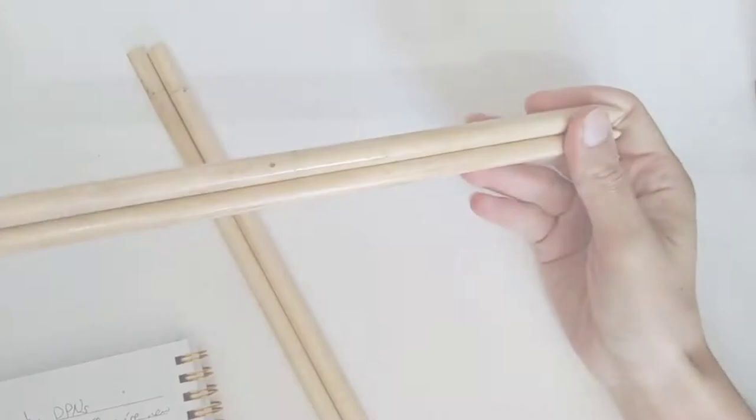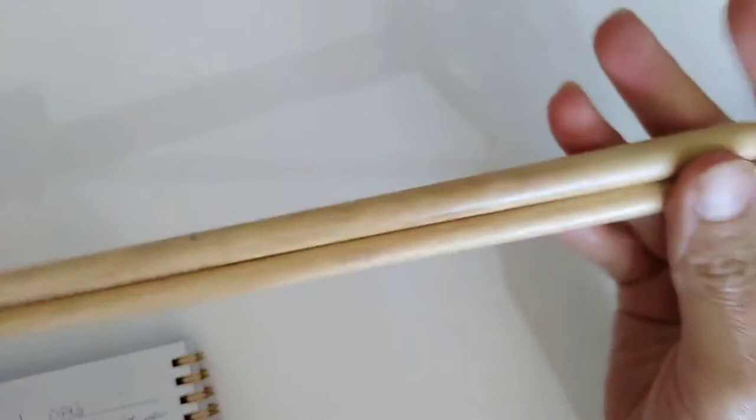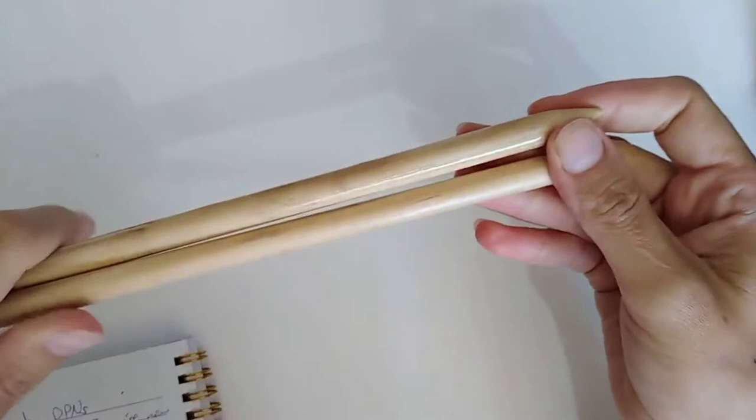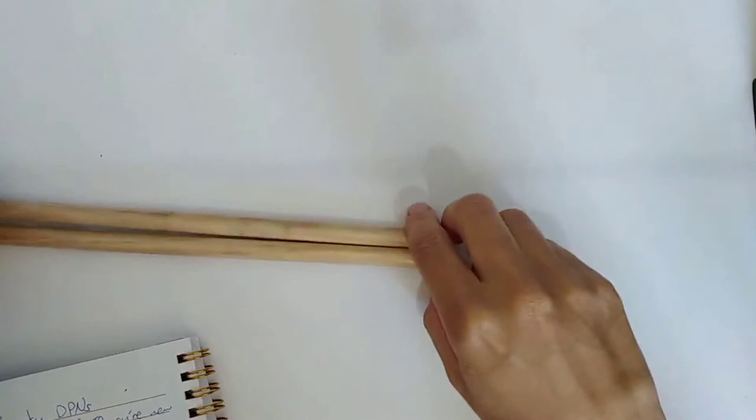If you're brand new to knitting and don't know what double pointed needles are, they're needles with a point on both ends. They're used in sets of four usually, and occasionally sets of five, to do circular knitting — that is, instead of knitting a flat piece of fabric you knit a tube. This is really useful for socks, hats, and many other garments. I even used circular needles to make my wedding dress.